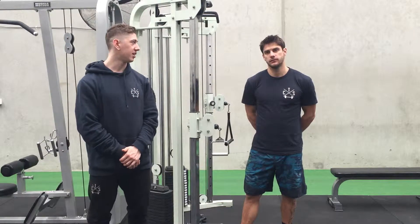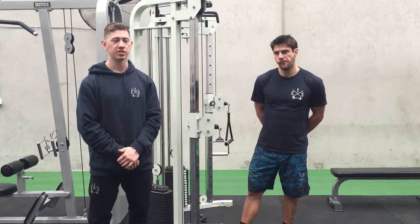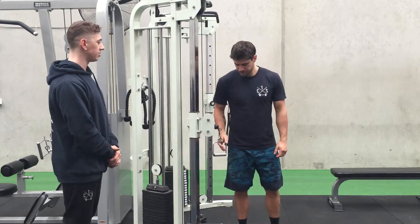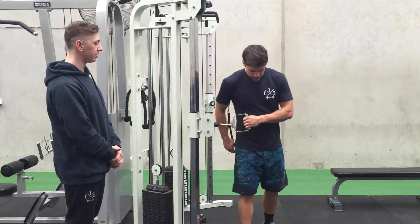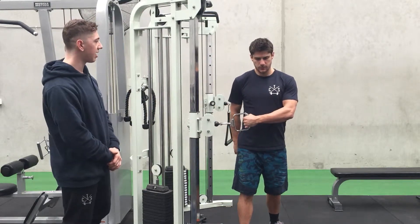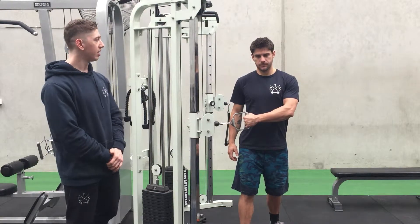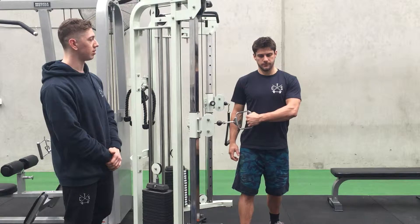Hi, this is Tim and Zach from Cosmint Training Systems. We're going through an external rotation with a cable. Just a few setup points: the cable is going to be at elbow height for Zach. He's going to have his opposite leg leading, just slightly out in front, and he's going to keep his chest tall.